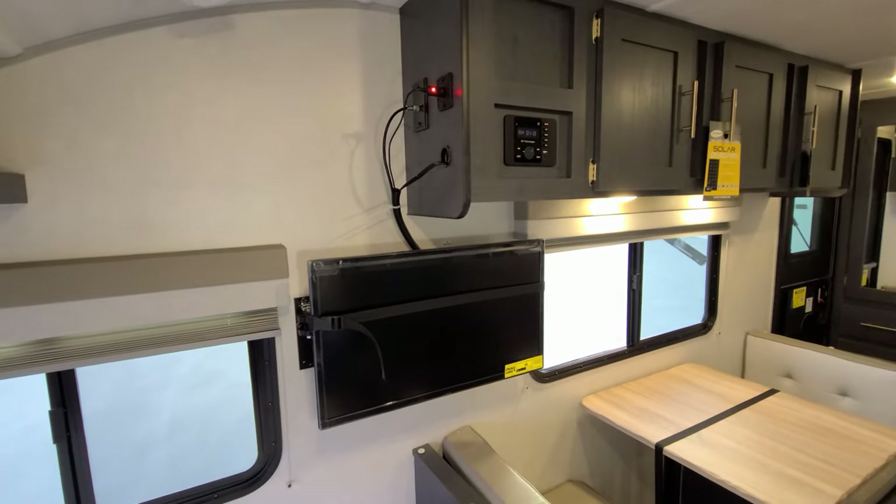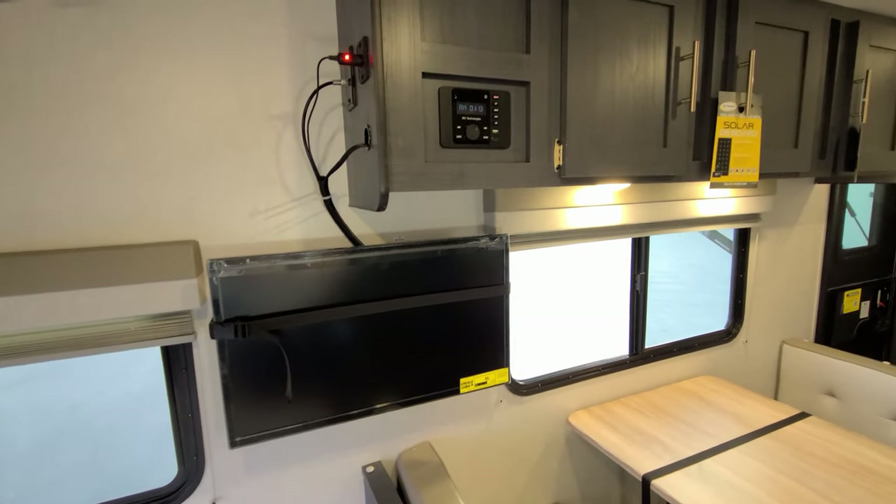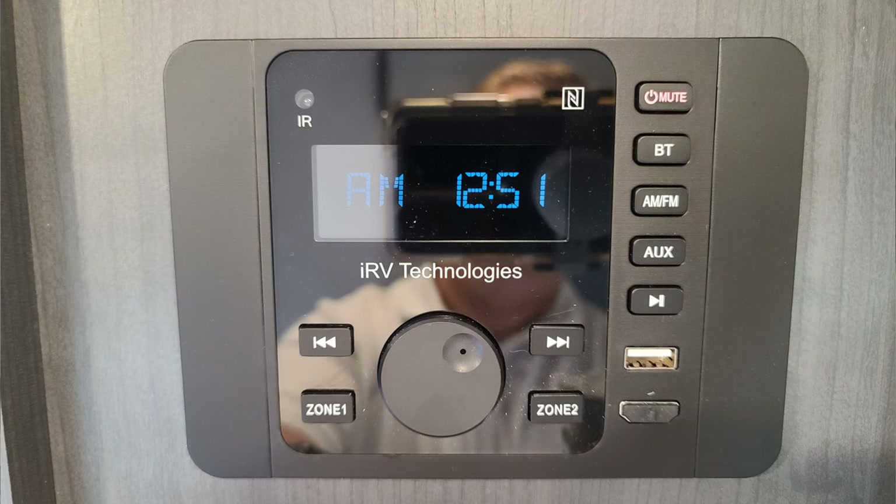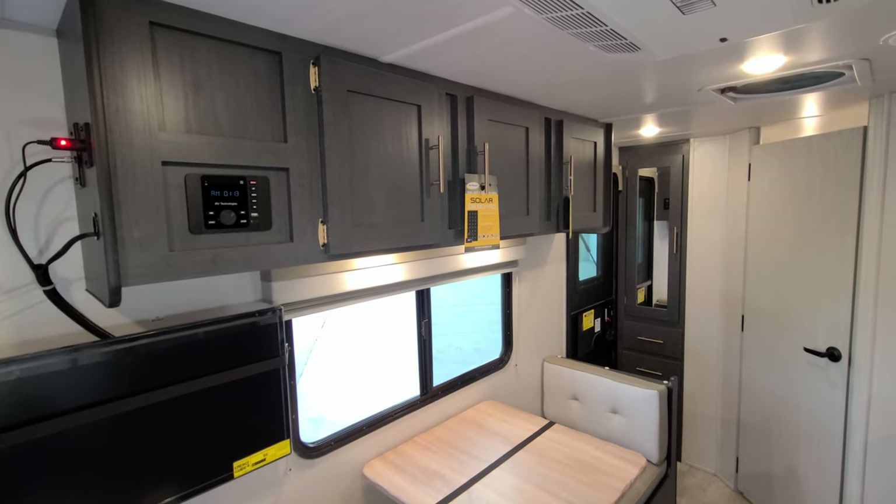The TV is on a swing arm so you can maneuver it around. You also have the IRV technology radio, which controls two indoor speakers and two outdoor speakers.